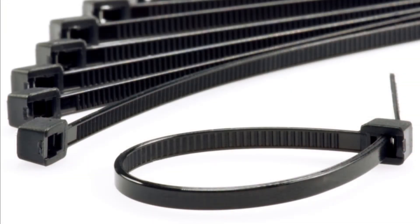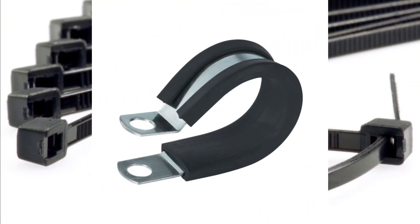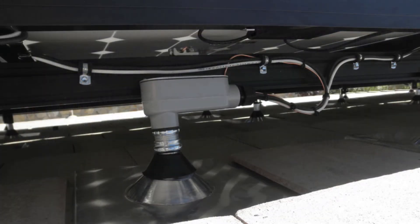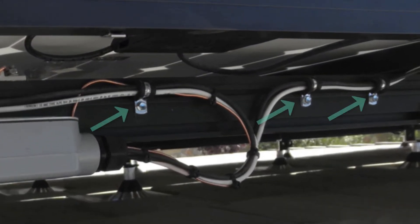Here's another alternative to wire ties. This would be a plastic or rubber-coated single-hole strap. You screw them into the side of your rail using a self-tapping screw and they create a super strong support mechanism that's never going to go away or break off. They're relatively loose around the conductors as well, so there's no stressing of the wire insulation.